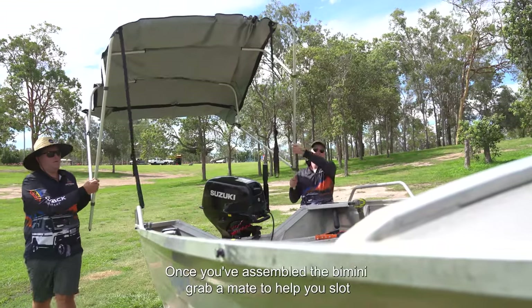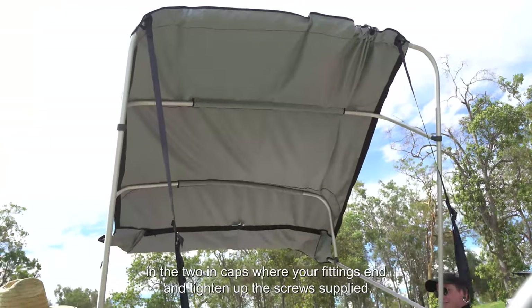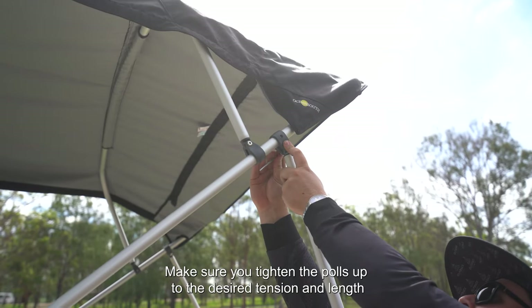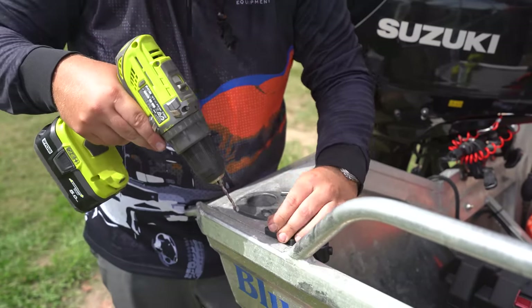Once you've assembled the Bimini, grab a mate to help you. Slot in the two end caps where your fittings end and tighten up the screws supplied. Do the same with the rear poles. Make sure you tighten the poles up to the desired tension and length to suit the Bimini's position, and install the back two fittings.